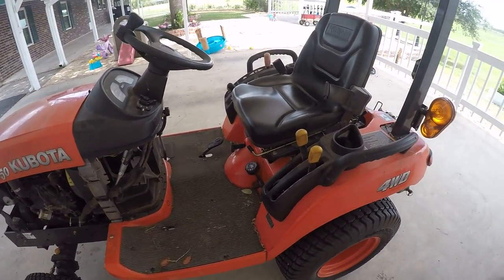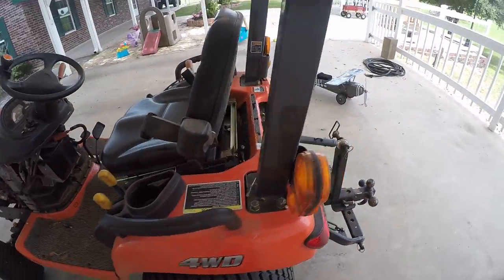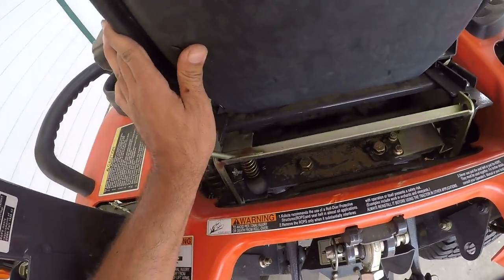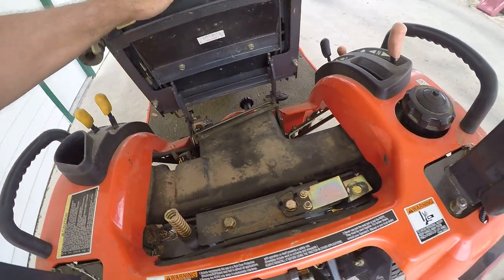First thing I'm going to do is go through where all the safety switches are — specifically the safety switches that ended up being my problem. I'll explain a little more later.